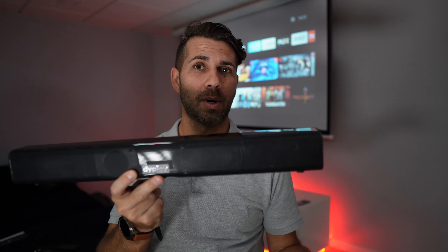Depending on your setup, this might be the soundbar you're looking for or not. It is budget-priced, so it's a nice option to keep in mind. If you're interested, don't forget to check the link down below. If the video was helpful, don't forget to leave a thumbs up — it's really appreciated. My name is Roberto George, and as always, I'll see you guys on the next one.